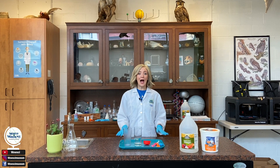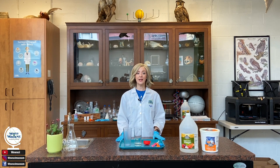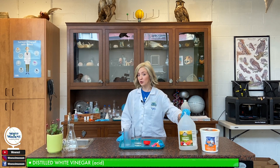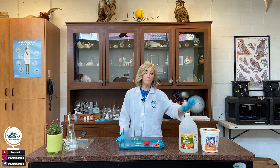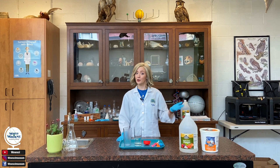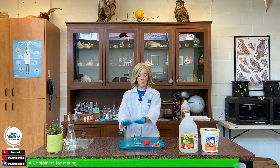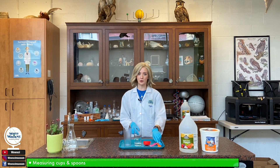For our first experiment today, I'm going to be showing you a simple and classic chemical reaction using an acid and a base. Our acid is distilled white vinegar and the base is baking soda — both items you might already have in your kitchen or laundry room at home. I'm also going to be using two clear cups, a one-third cup measuring cup, and a couple of measuring spoons.